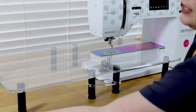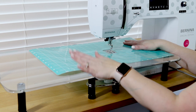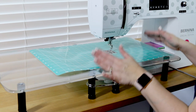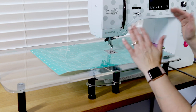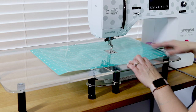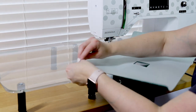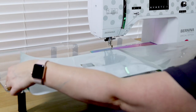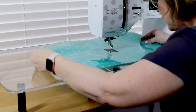It also came with the Grid Glider, which seems a lot like the Supreme Slider that I already use when I'm doing free motion quilting, because it helps my quilt slide smoothly over the surface. The great thing about this one is that it has lines on it, so it can totally replace the extension table that came with my Bernina. I'll peel off the paper backing — it says to save the backer for storage so you can put it back on later — and I'll line it up with the lines on my sewing machine.